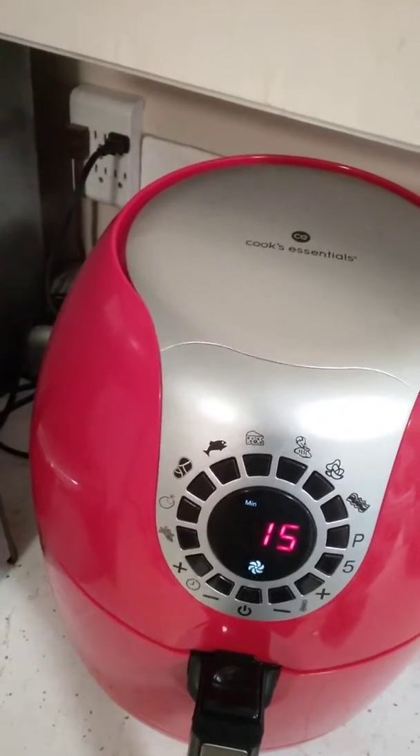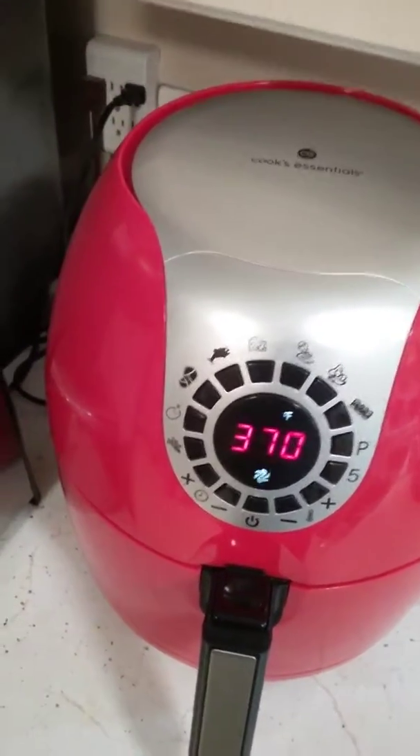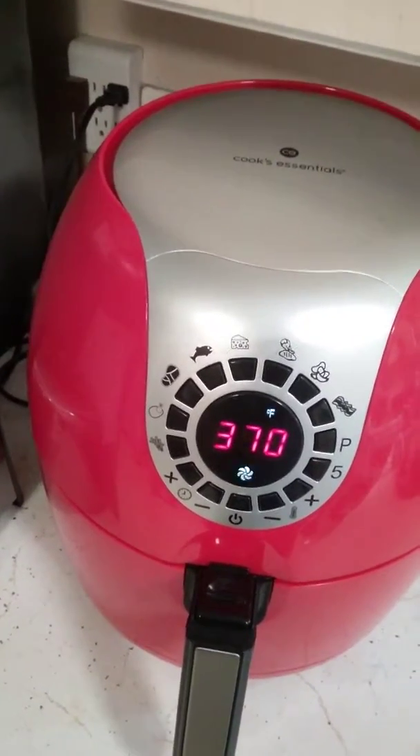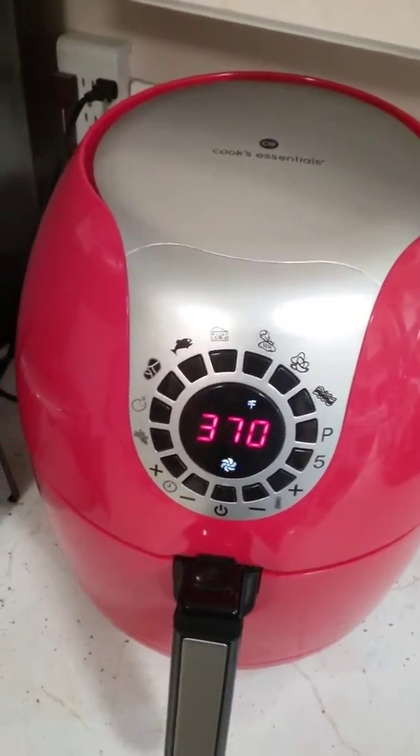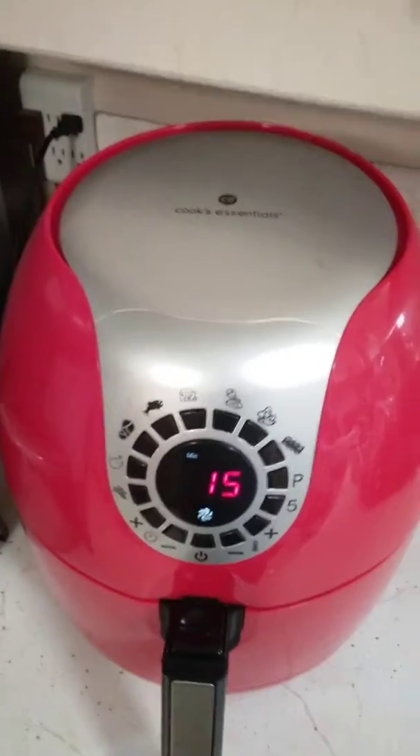It's going at 15 minutes, and normally you have to stick those burritos in the oven for 40 minutes to get them cooked. These things will be perfect in 15 minutes with no preheating of an oven, so a lot less electricity too.